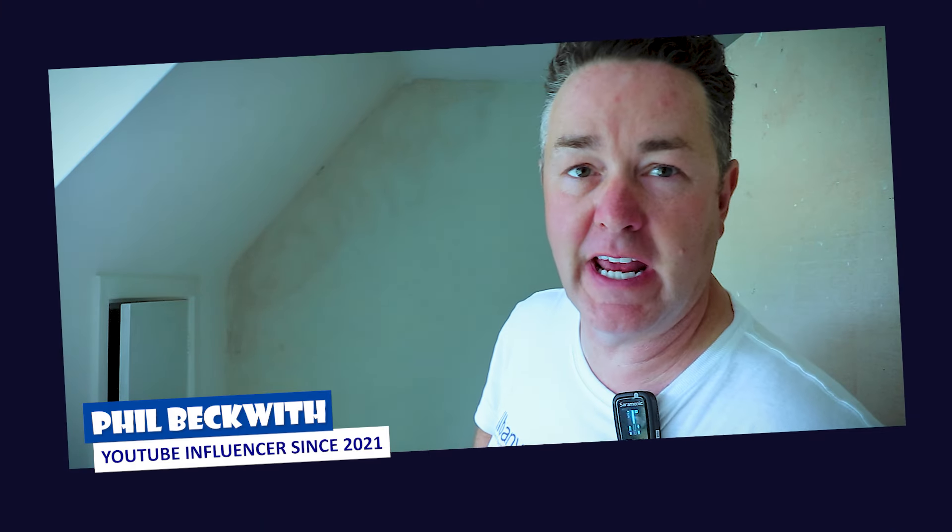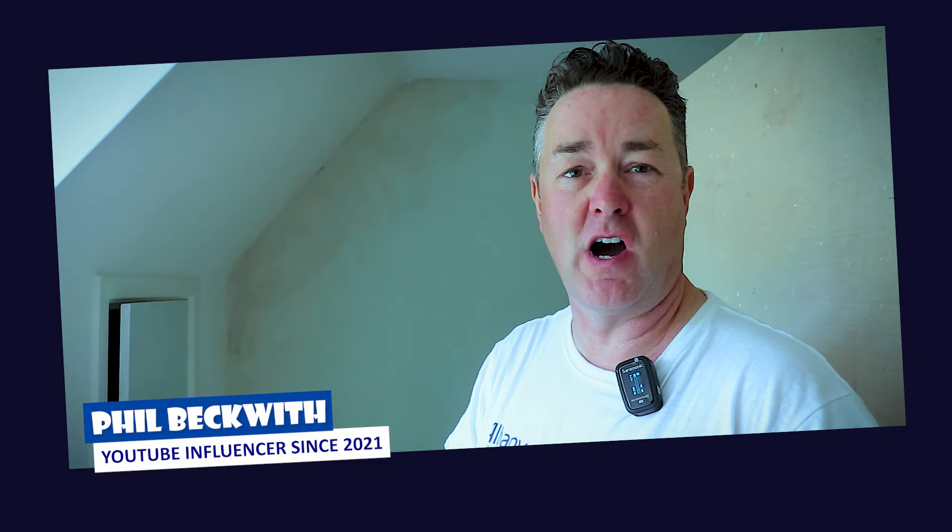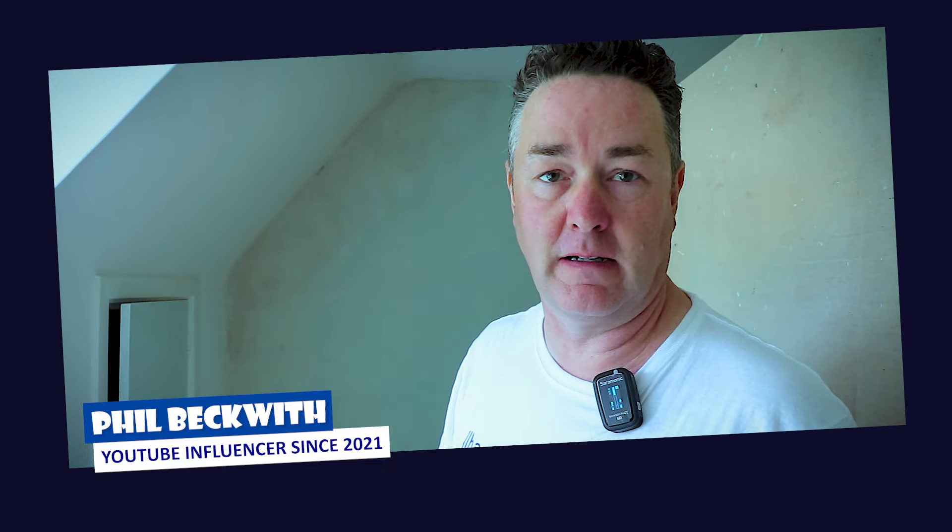Welcome everybody, thank you for tuning in. If you're watching this video thinking it's going to be a how-to guide, it's not. I'm not going to tell you how to paint — this isn't that sort of video. I just want to really talk about the products that I'm using on this job because it's a little bit of an unusual one. You've seen the title, so let's crack straight onto it.